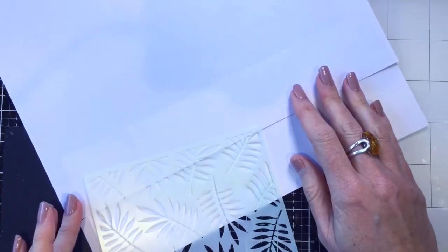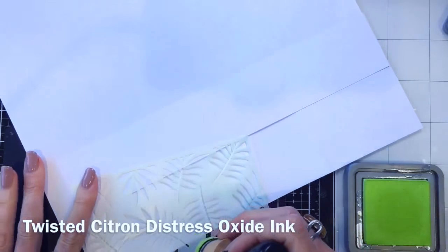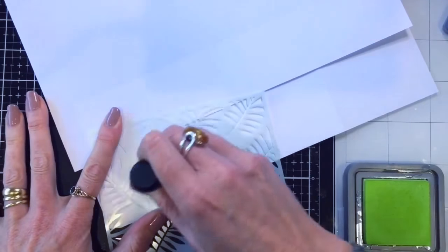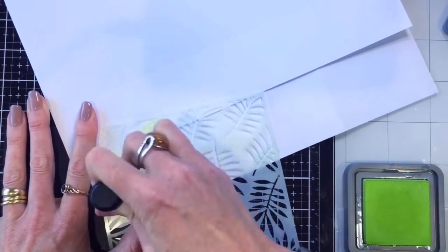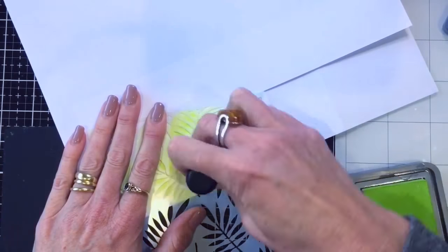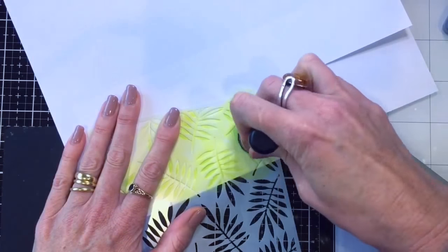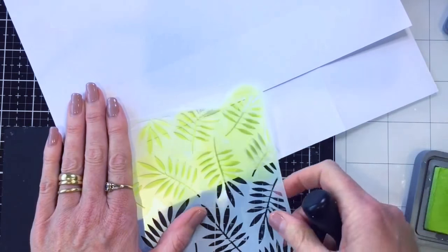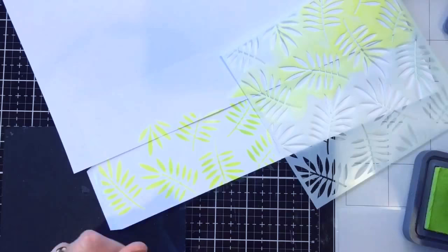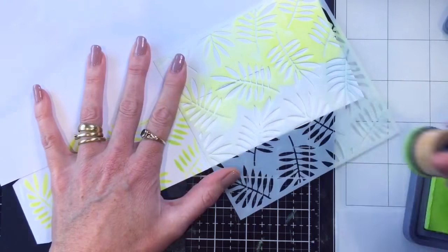I did do my stenciling in sections, but in the end I really don't think you need to. I think you could just stencil the whole back side of the pop-up box card, flip all of it over, and then stencil the whole other side. If you're recreating it, just go ahead and do the whole back and then the whole front all in one go — much easier, much less time consuming, and that's why we do these videos so you don't have to do all the fiddling.